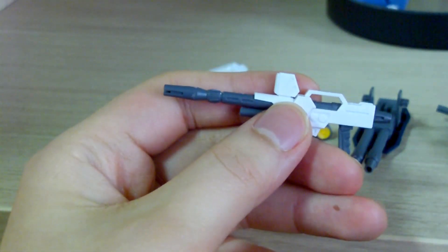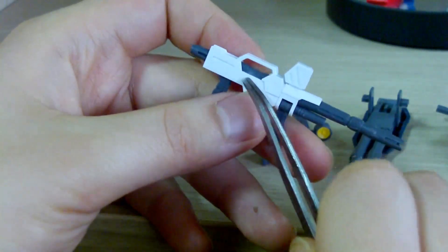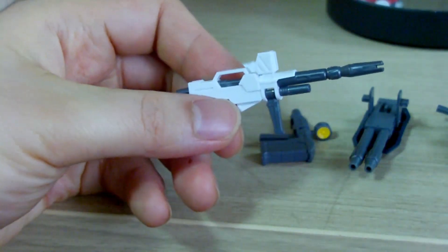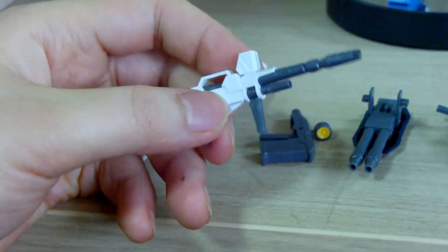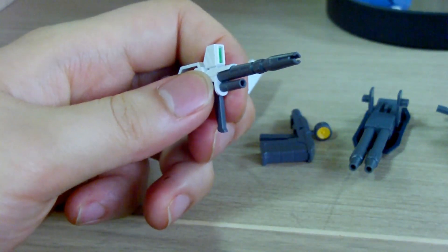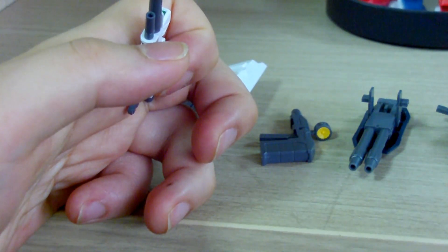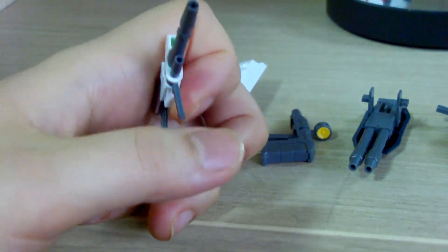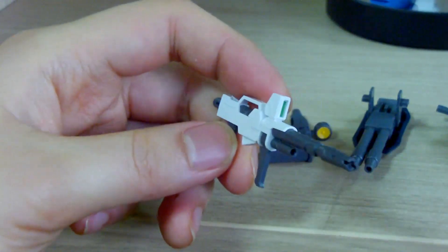Like the Unit 2, you get a beam rifle which is also only a different color. The Unit 2 would have this in blue while this one is in white. I believe this is the exact same beam rifle used by the Gundam Ground Type, which is actually going to be coming out soon — the new revised Gundam Ground Type. I'm pretty excited for that because I did not buy the first HGUC version. After buying the first HGUC Blue Destiny Unit 2, I had mixed opinions; the proportions felt kind of awkward. But I guess Bandai also had the same idea, hence revising these as well.